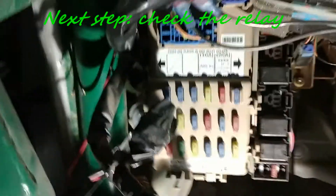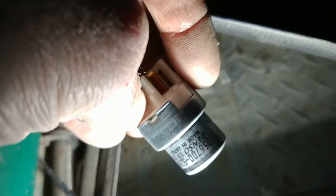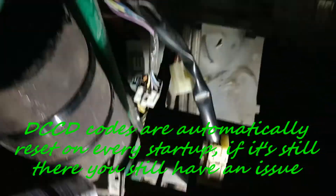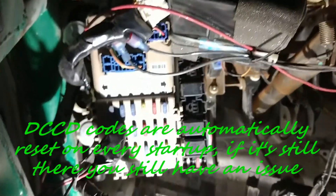Under the dash you have the fuse panel, and next to it you have three relays. The relay in the middle is the relay for the DCCD. I pulled it out and it turned out my relay — part number 0567 005260 — was bad. I put a new relay back in and the DCCD is working normally now, the code is gone. So in my case it was just a bad relay.